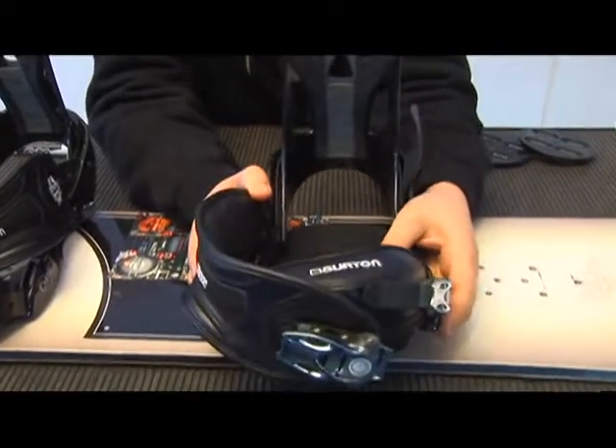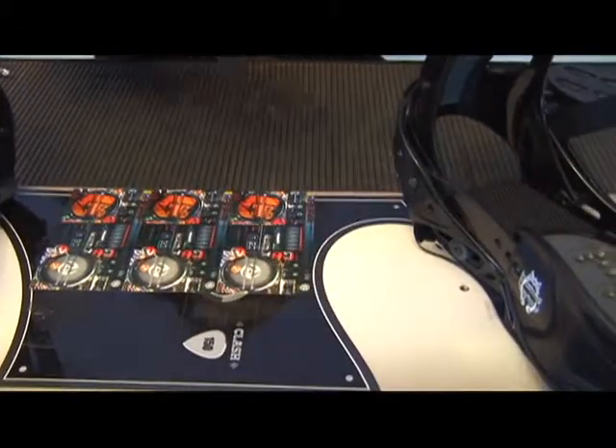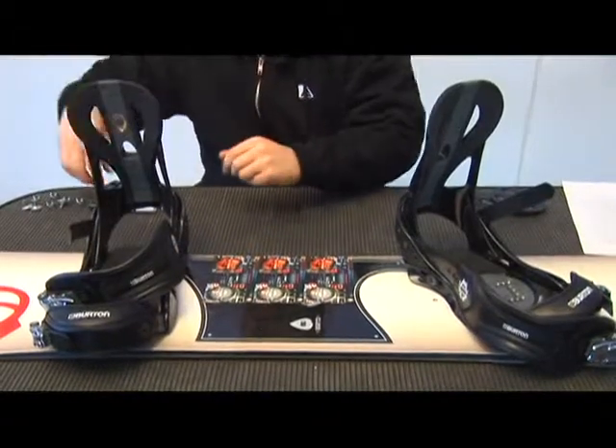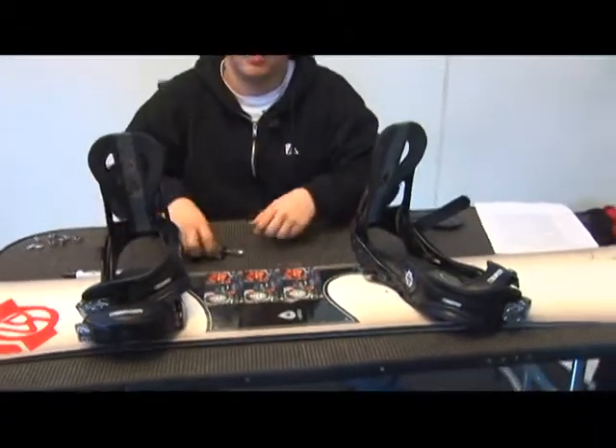The traditional way to mount in this position is to set the front foot at 15 degrees and the back foot at 3 degrees. This is technically a forward position, but this is the standard for mounting them. Once you have your indicators all lined up, you want to insert your hardware and mount.